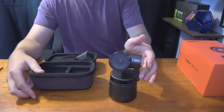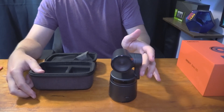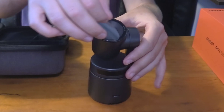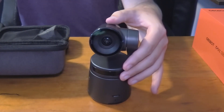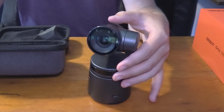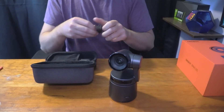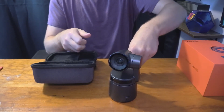You can see this is a 360-degree webcam because it's going to be using AI to track. When you peel off the little lens protector that comes with it, it looks very, very clean — this looks awesome. Now besides the webcam, you do have some little packages that come inside it. I assume these are just attachments for the webcam itself.